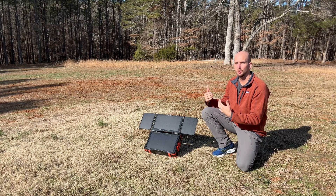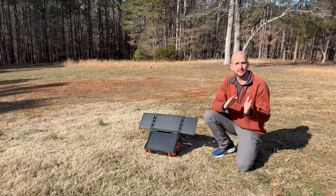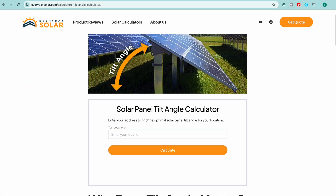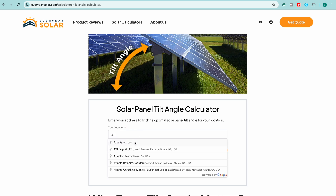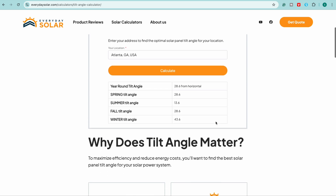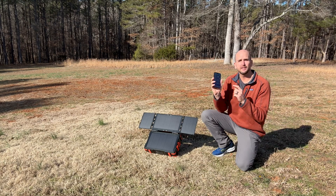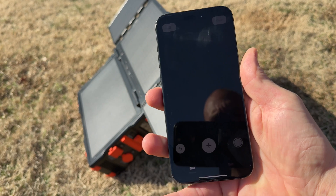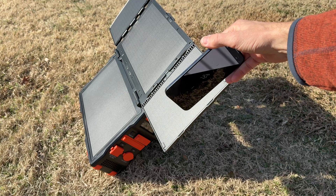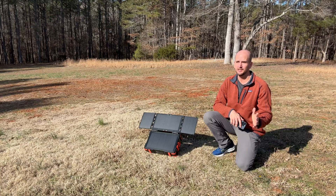To get the most solar hitting your panels, if you're in the northern hemisphere you want to face them due south and tilt angle is important too. There's a link below in the description to our tilt angle calculator on everydaysolar.com — just type in your city. For me near Atlanta in winter that's about 44 degrees. You can use the bubble level app on your iPhone or Android to set the angle as close as possible.